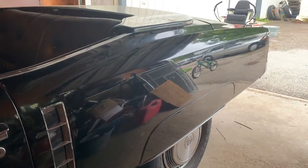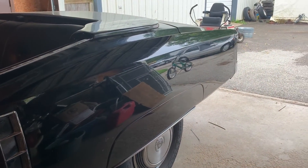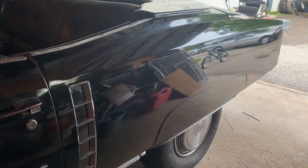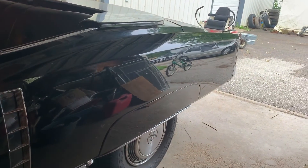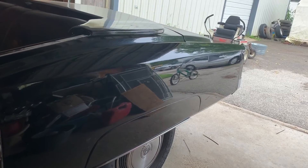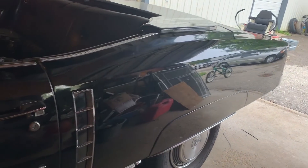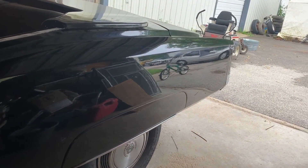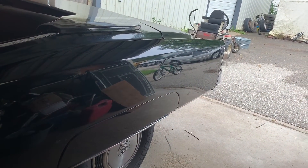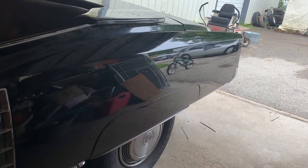I'm just trying to show now the reflection on this black car. Hopefully you'll see how straight it is. This car had a lot of dents in the back, and this was a skim coat of filler, and I'll show you later how we sanded that to get it all nice and straight. That's what I'm going to show here — how to put filler on and do it straight.